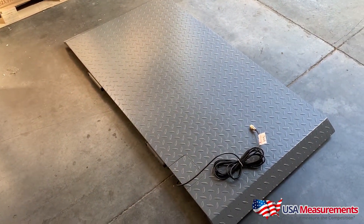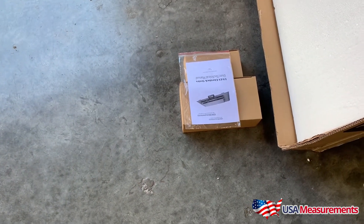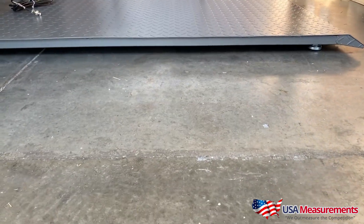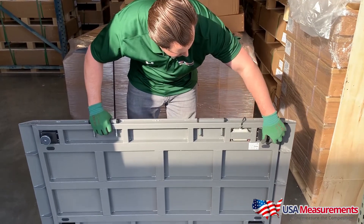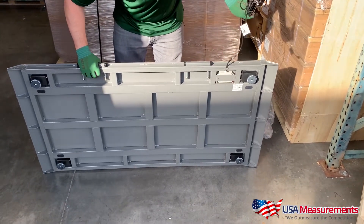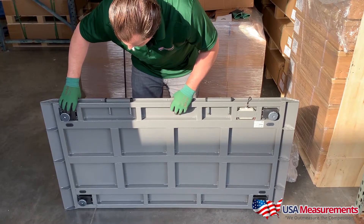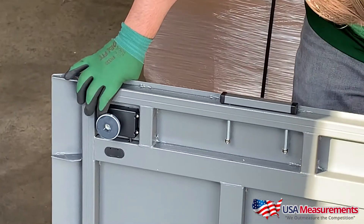It's a 2,000-pound capacity, weighs in one-pound accuracy. It will include your digital indicator, power adapter, and leveling feet to adjust for uneven surfaces. Here is your adjustable leveling feet, here's your junction box, and this is your interface cable that will connect to your digital readout. This is the undercarriage of the steel frame, and these are where your load cells are, protected inside here to keep out moisture, water, rodents, and any other kind of pest.